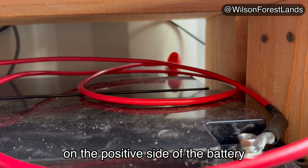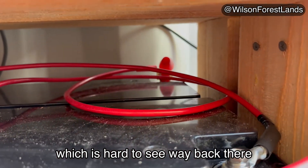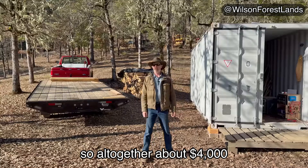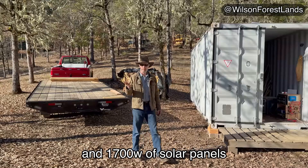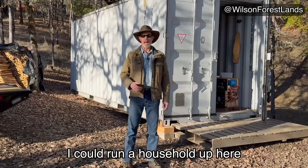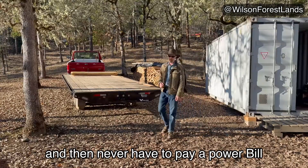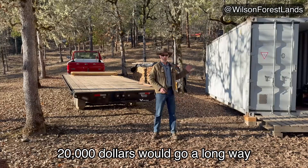On the positive side of the battery I have a block fuse, which is hard to see way back there, but it's similar to this one. So all together about $4,000 for a 10 kilowatt-hour battery system and 1,700 watts of solar panels. I could run a household up here and never have to pay a power bill — even $10,000 or $20,000 would go a long way with those batteries.